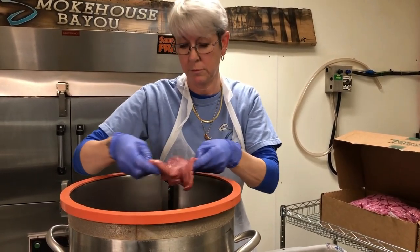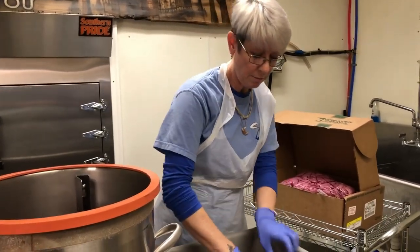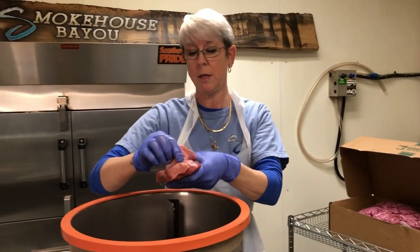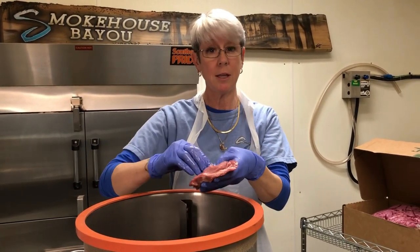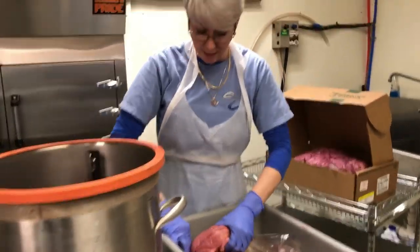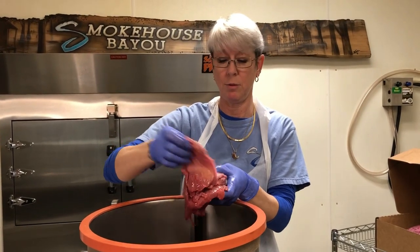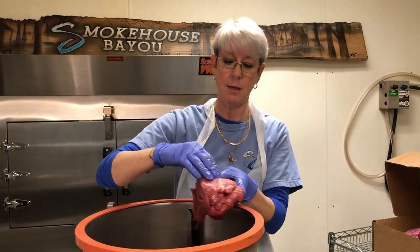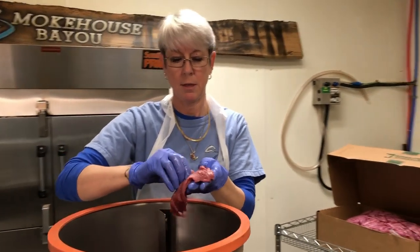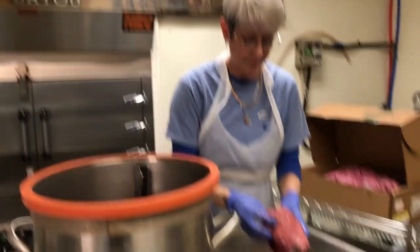One thing about the tumbler — it has a vacuum capability. We put a lid on it and it will somewhat vacuum seal, which opens up the pores of the meat. We used to do this in lugs and had to let the meat sit for two days to marinate. With the vacuum tumbler, we can do two days' worth of work in an hour. That saves a lot of time and labor — we used to have like 30 lugs in the cooler to wash. Going from the tumblers directly to the smoker saved us a ton of time.